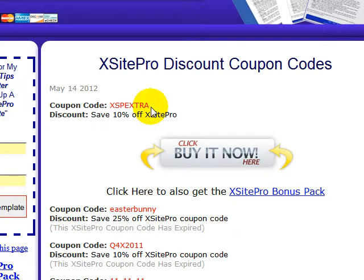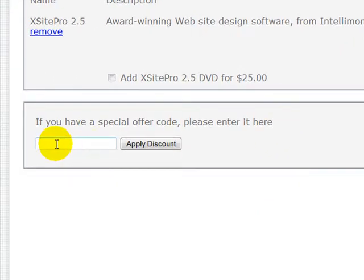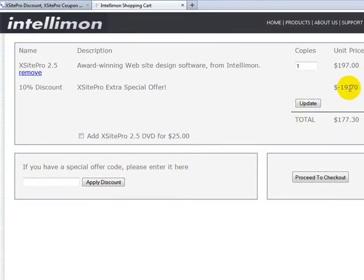The current coupon is XSP Extra. Click on 'Buy it Now,' which takes you to the Exitepro website. Type in that coupon — XSP, E-X-T-R-A — and click Apply. You can see that it's been applied to your order.